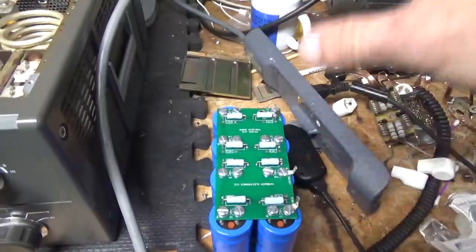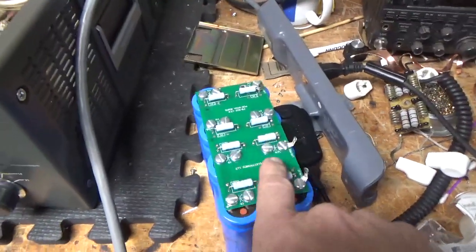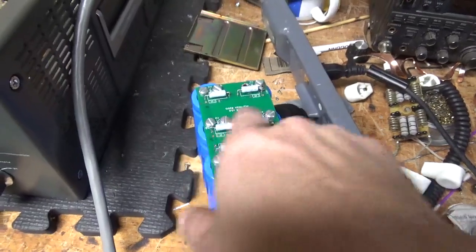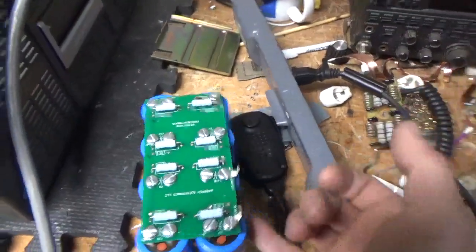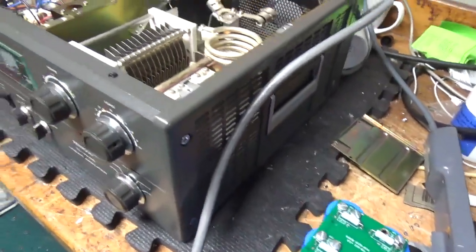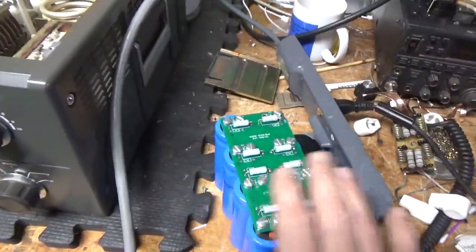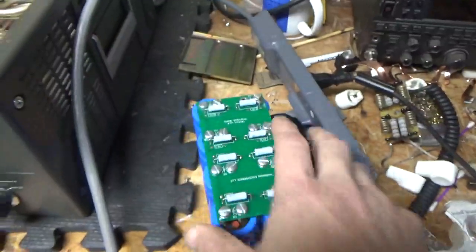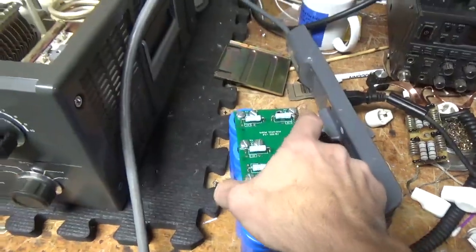I already removed all the diodes, but rather than clean up all the holes on a double-sided board and take a chance with the existing electrolytics, I told the customer: let's just get a whole new kit. I didn't want to risk one of those caps failing plus all the extra labor involved.